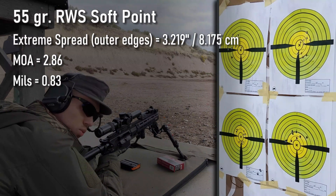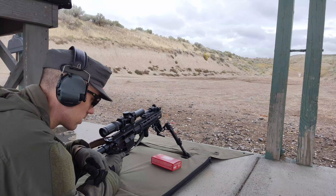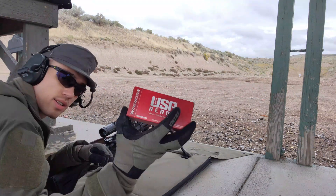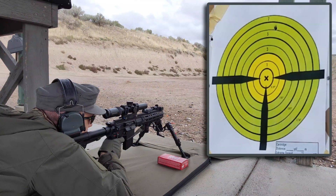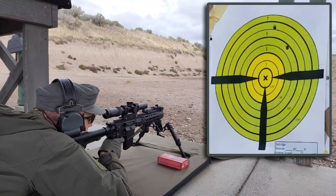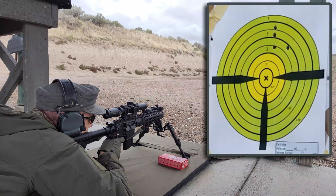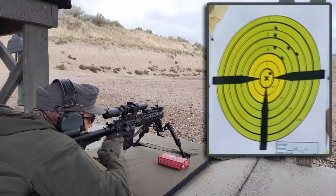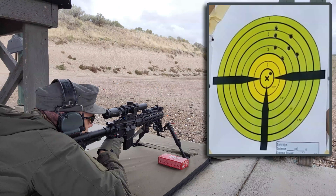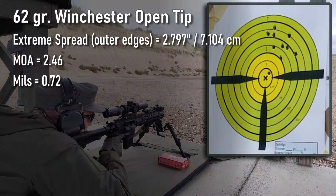Alright, this seemed good. I'm going to go and switch in another target and we'll do the very last group. I have the target changed down there. This is 62 grain Winchester open tip. We'll go see how those did.